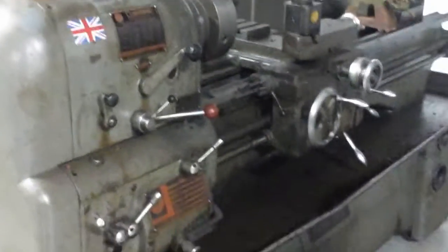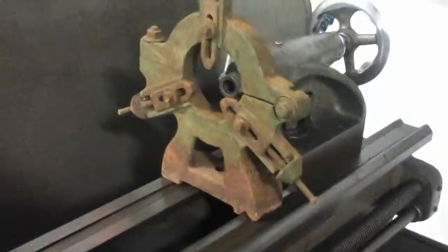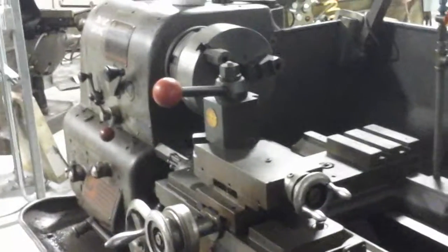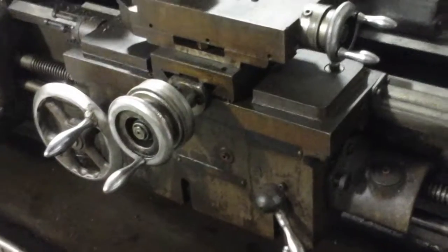My previous engine lathe is this one here — the Colchester Clausing 15x48, which has been a really good lathe. This steady rest actually came with the Hendy but it does not fit the Hendy, and our Clausing does not have a steady rest. So we're looking at the possibility of modifying this one to fit the Clausing. This is what we've been using as our big lathe in the shop — that's what we're familiar with — and this is what we just got.